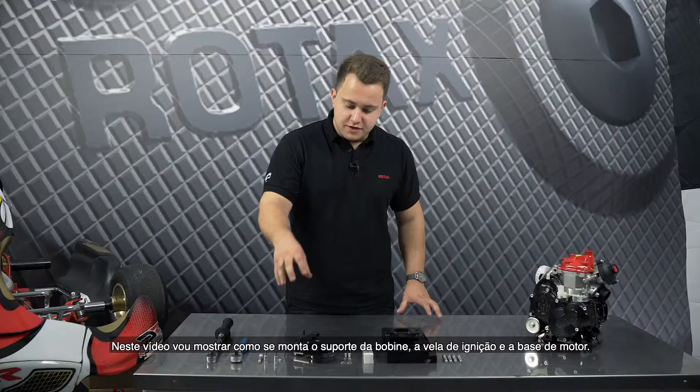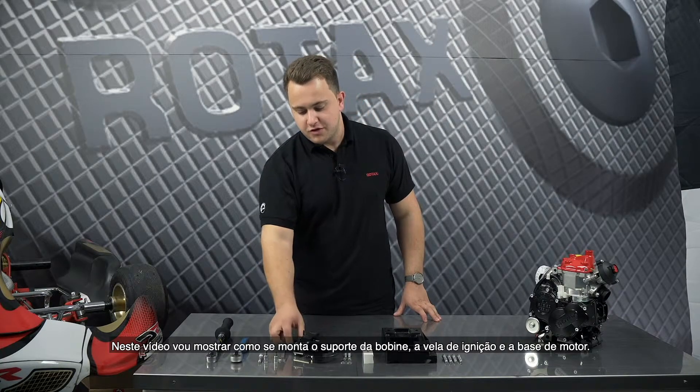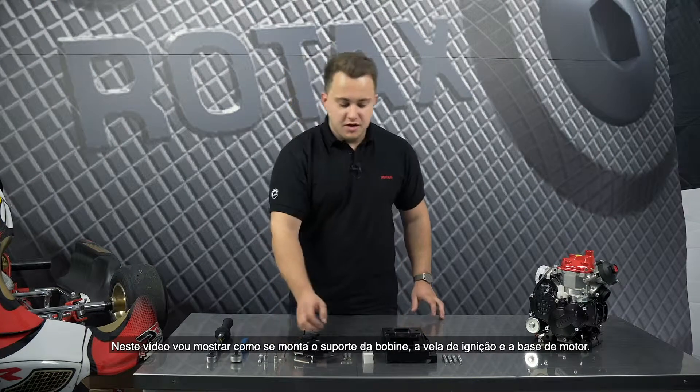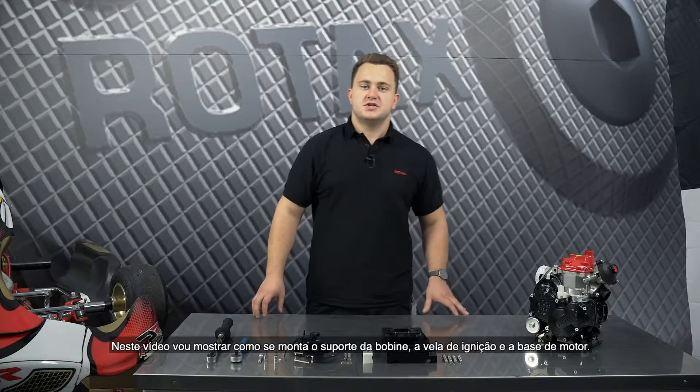Hi everyone, this is Alex from Rotex. In this video we are going to show you how to install the pre-installed bracket with the ignition coil, solenoid valve and the spark plug cap, the spark plug itself and the engine bracket to attach the engine to the chassis.